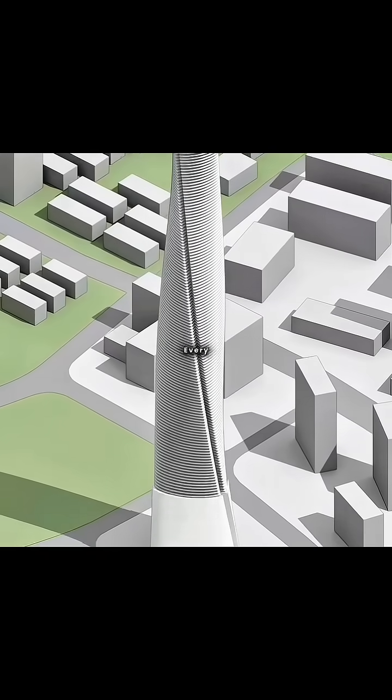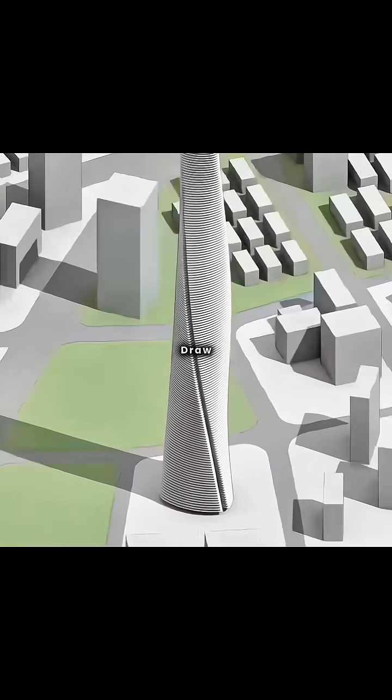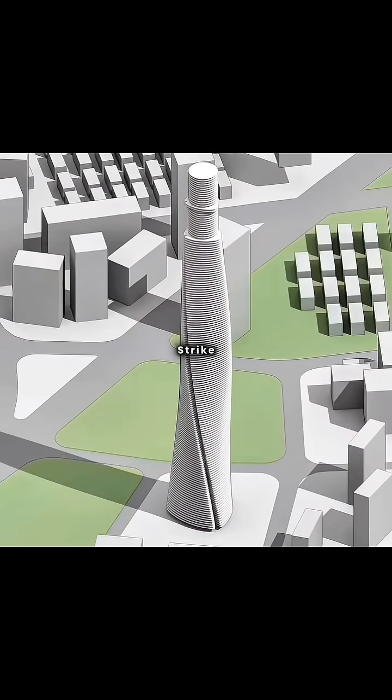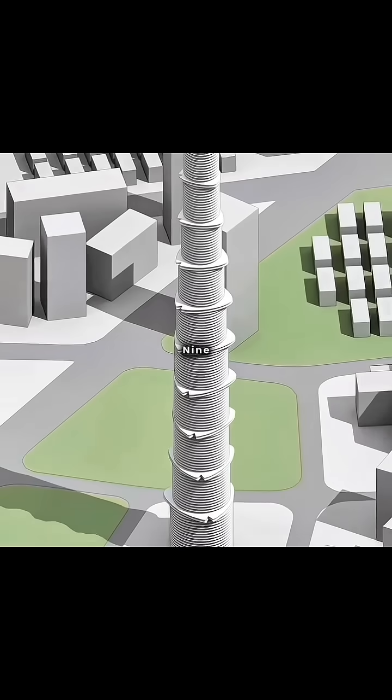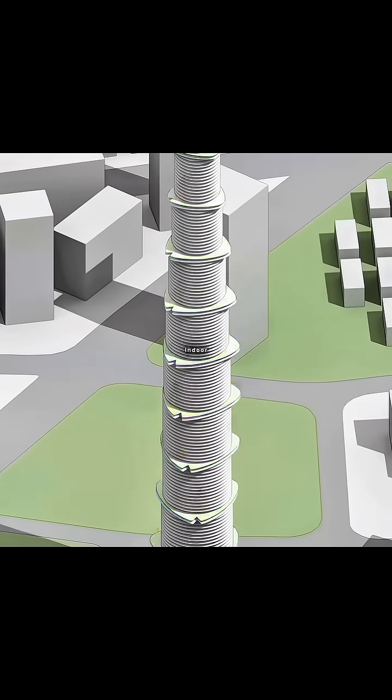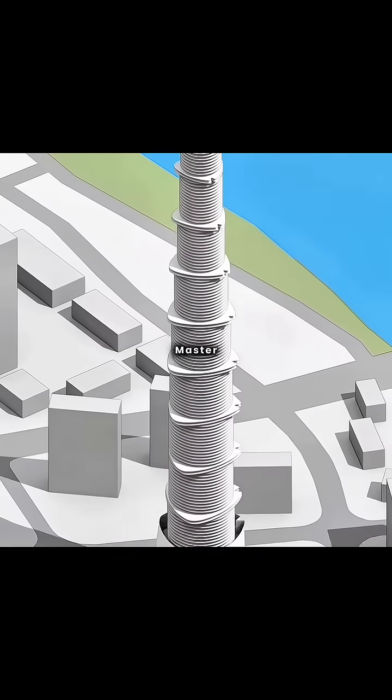When a building is tall enough, subtle changes on the floor plan get amplified dramatically in the elevation. At this point, the draftsman says every floor plan is different and refuses to draw the 100th floor, going on strike. So you simplify the complex interior floor plans into nine stacked circular segments, reserving parts of some floors for indoor gardens.